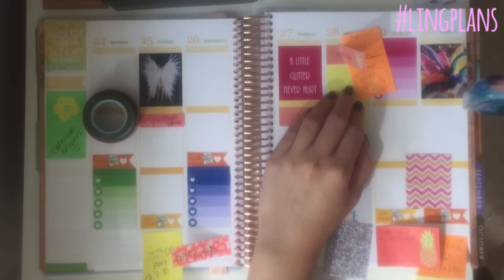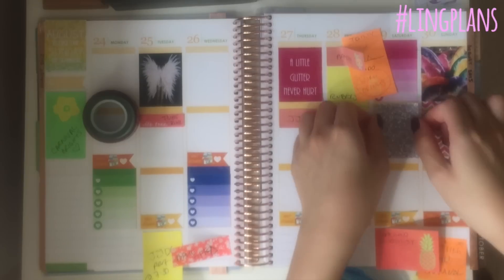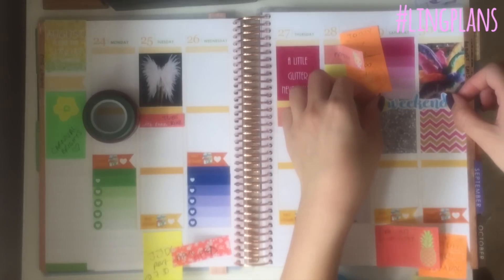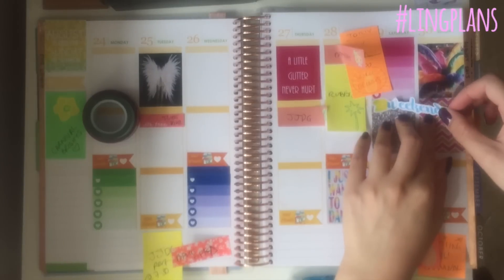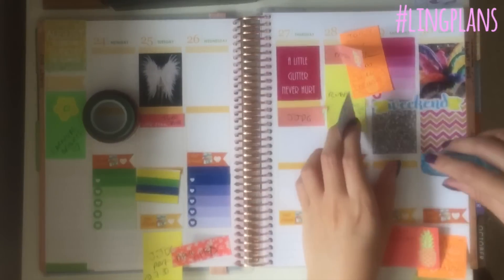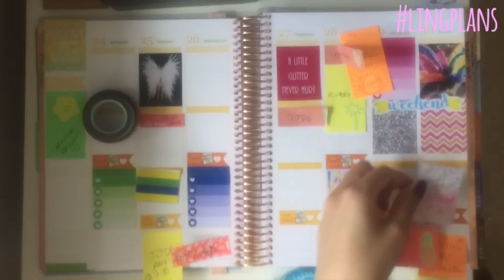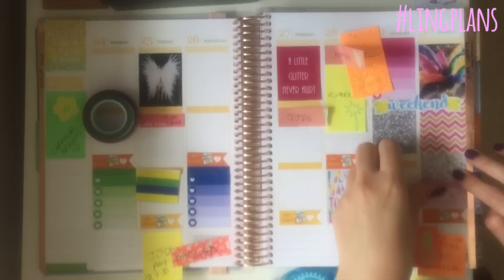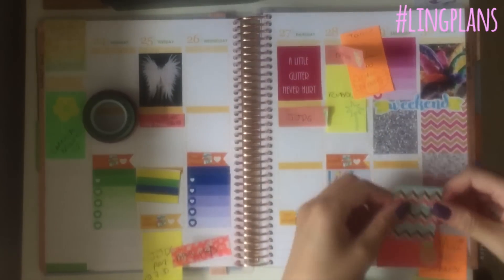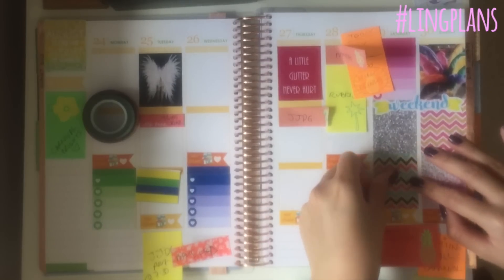Here you see me adding full boxes on the weekend days. I actually forgot to leave space for the headers for the weekend days, but it doesn't really need them. I've put this little weekend banner which I got from a free printable online — it's so cute and it matched perfectly with the flowers and the blue and yellow and green. Then I printed out all these full boxes which are glittery chevrons and glittery backgrounds because I thought they worked really well with the carnival theme.